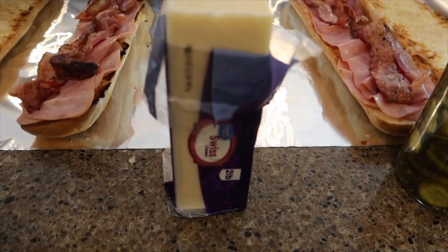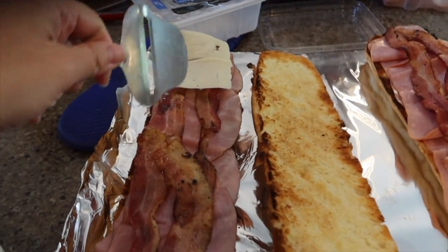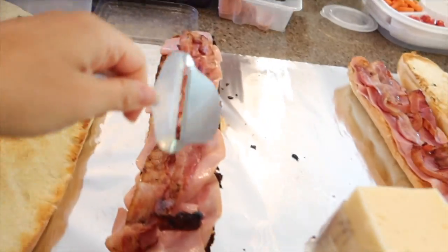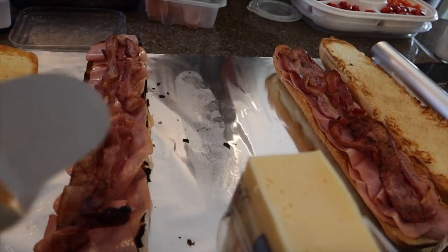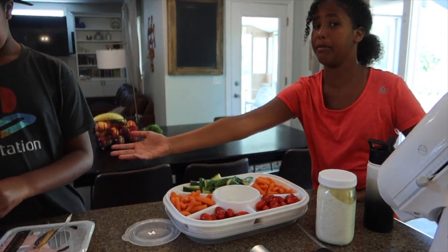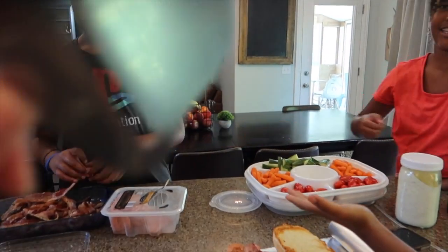We meant to get sliced Swiss but got a block, so we're just slicing it and laying it down. Bell's doing the new top piece — we set the burnt one aside. We can scrape off the burnt part but since we have extra we'll use a fresh piece first. I just got a text that they're running about 15 minutes late — I love it when company is 15 minutes late! Because we're always 15 minutes behind schedule.